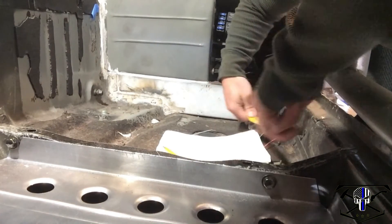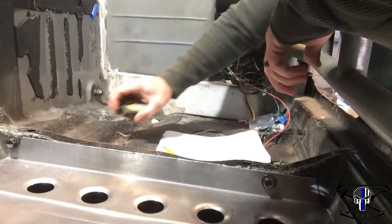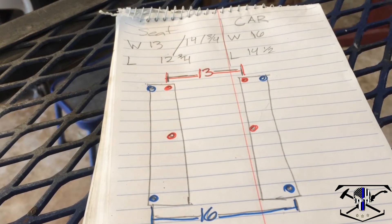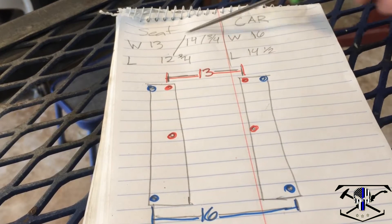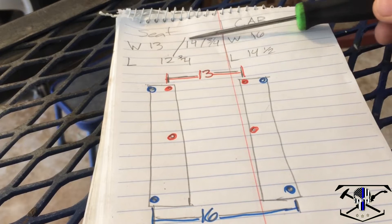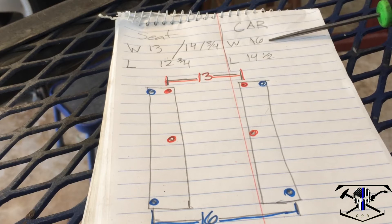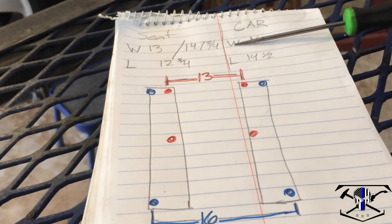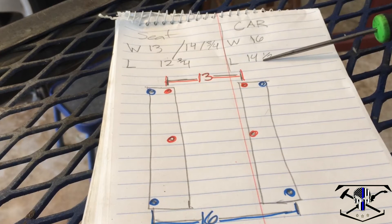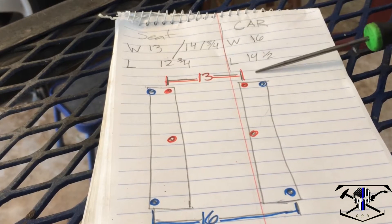Just to be safe, let's make sure both sides are the same — which they are. Now we're going to bring our measurements over to the bench and compare. Our seat width itself is 13 inches and we have a little bit of play, we can go up to 14 and 3/4 if needed. The car measurement is 16, so that's going to be quite a width difference we'll have to work through. Length is 12 and 3/4 for the seat versus 14 for the car, which is really no problem — we're just going to have extra length of material on our seat bars.